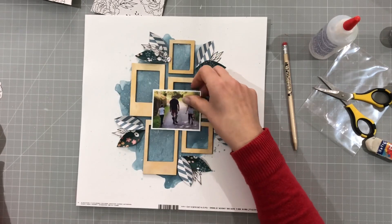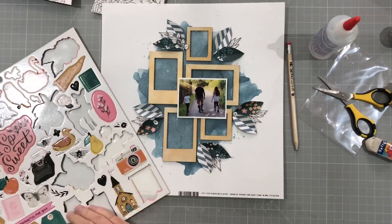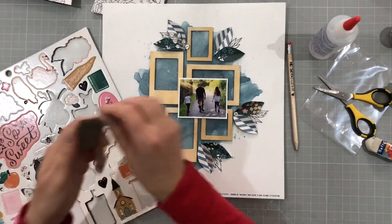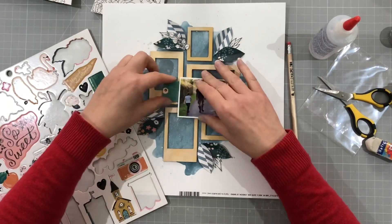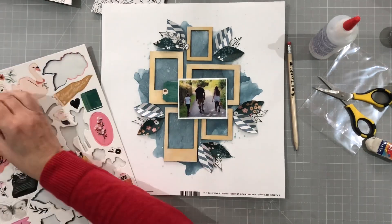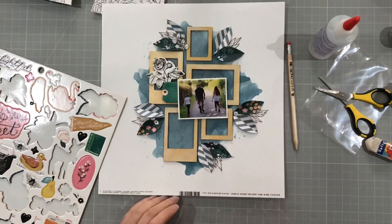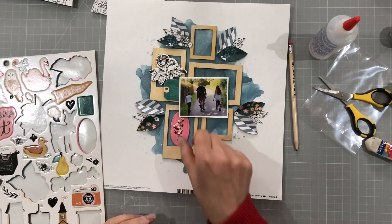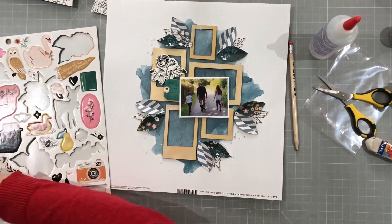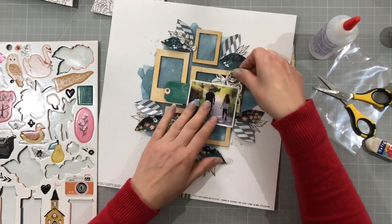I'm liking how this is looking. It's quite a masculine look to it, but I wanted to have something that was sort of more outdoorsy - blues and greens. So I'm going to take these chipboard pieces and use quite a few of these on there. That's a tag. I'm taking the sticky off of the back of them just so that I can move them around the page for now, and I would always put glue onto the back of them anyway. I tried out that pink piece, but I decided to keep pink out of this for now.